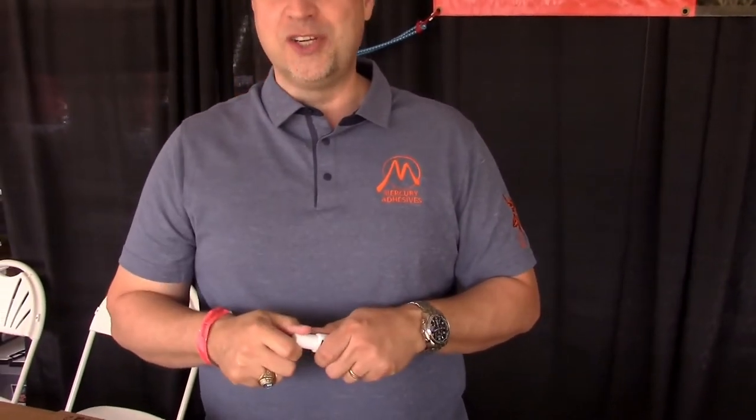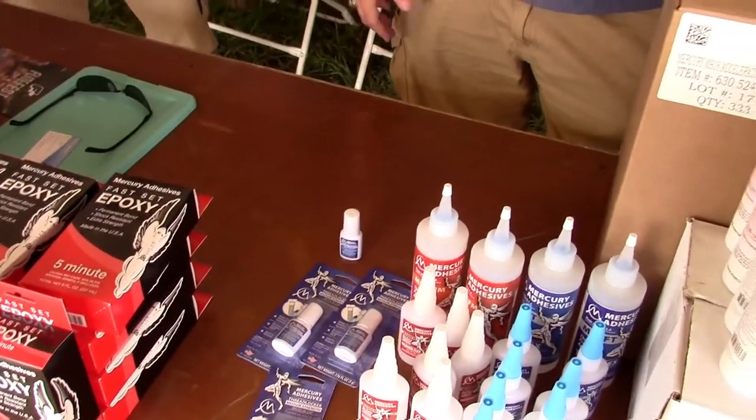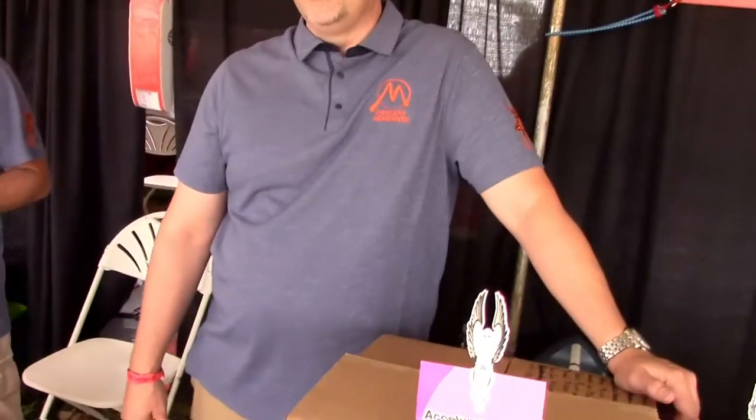Came up with that idea watching my wife do her toes one night. Medium is the most common, and for small screws, red doesn't make any sense — you'll never get it out.